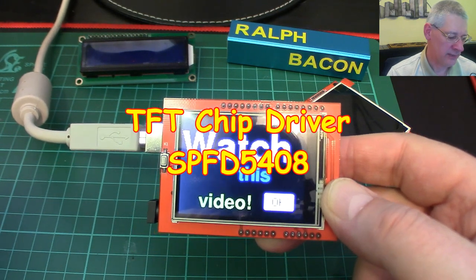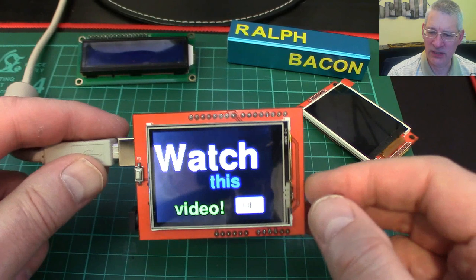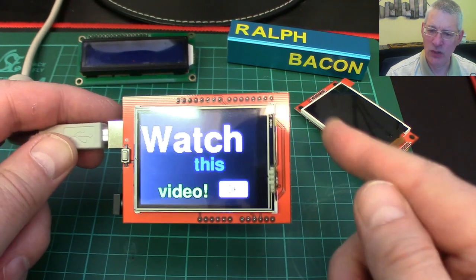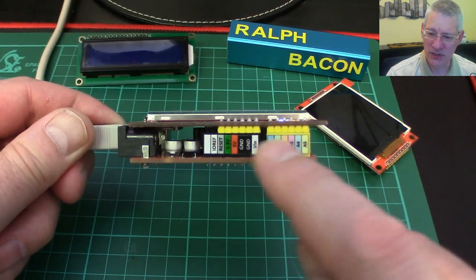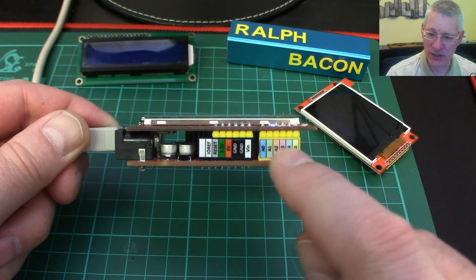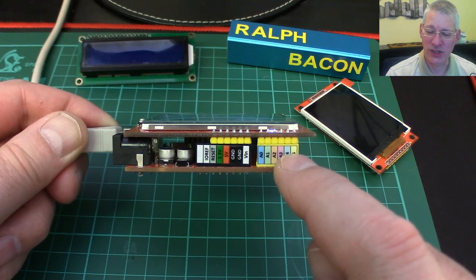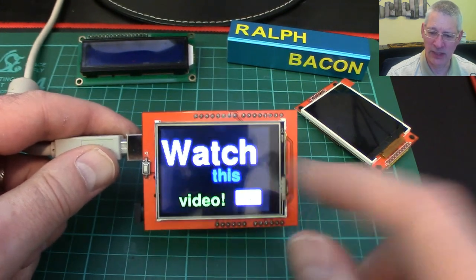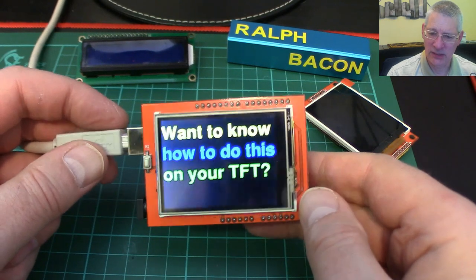I've had to make a couple of minor changes — not to the sketch itself but to how it calls values within the library. The begin statement for the TFT — you have to tell it what sort of board you've got. This one is an SPFD5408 — there it is on screen. There must be a dozen different types of board out there, and the problem is that boards use different chips, people use the wrong libraries, and then wonder why nothing happens. Additionally, pin assignments sometimes change between one release of a board and the next, so if you've got a working sketch and suddenly the touch stops working on a different shield, the pins may have changed.